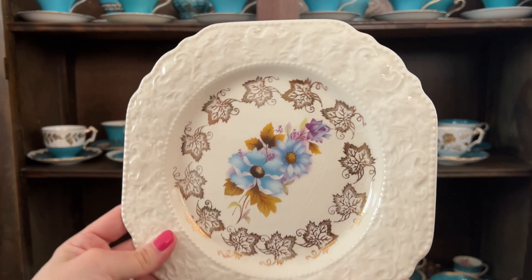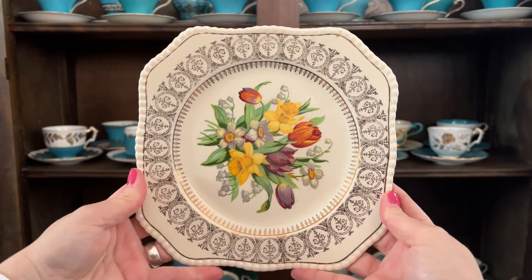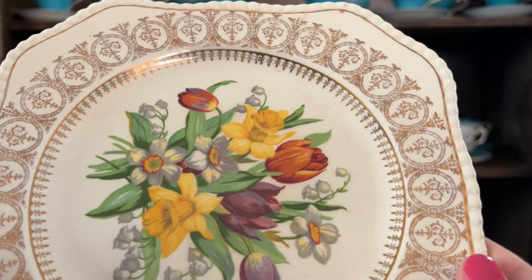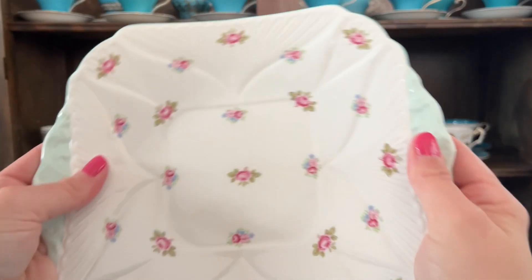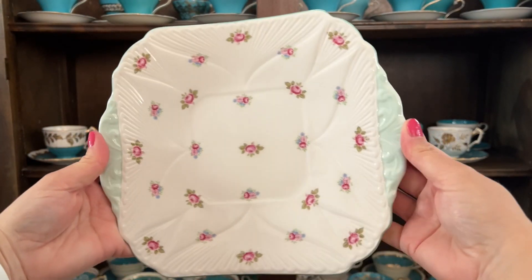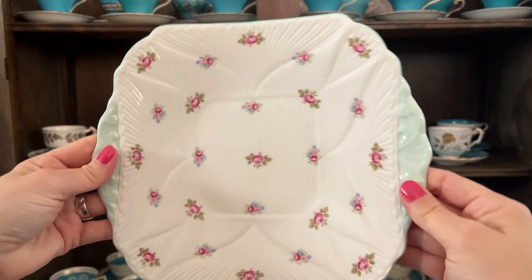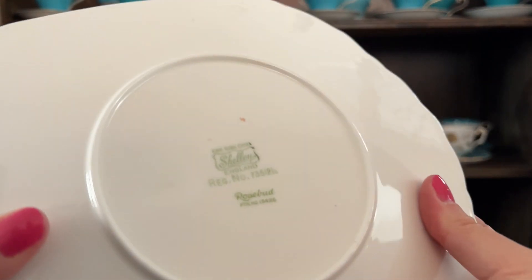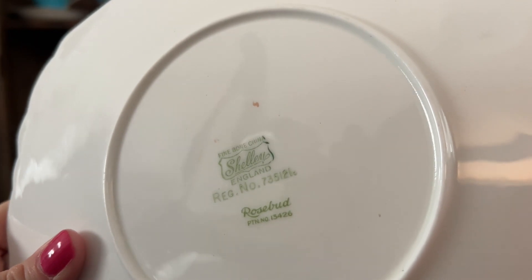Look at that — so pretty. I love, love, love those flowers, the daffodils and stuff. Wow, it's gorgeous. This one isn't so much a square plate, more like a cake plate, where it's divided in like that and has the handles. This should be a Shelley — Rosebud. So cute.